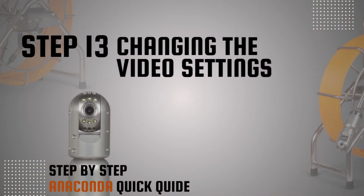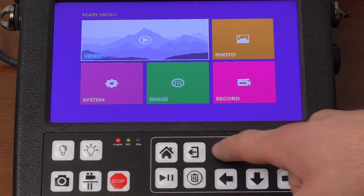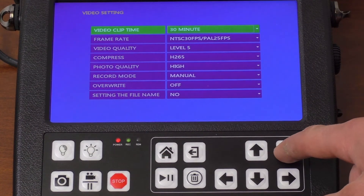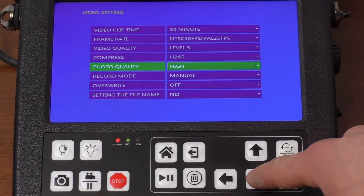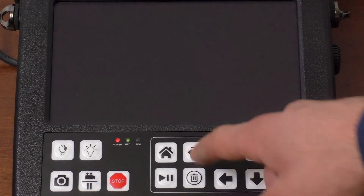Step 13: Changing the video settings. Press the menu button and use the buttons to enter the video settings. Once in the video settings, use the up and down arrows and the OK button to confirm the setting. To cancel the setting, press the back button. Exit the video settings by pressing the back button.